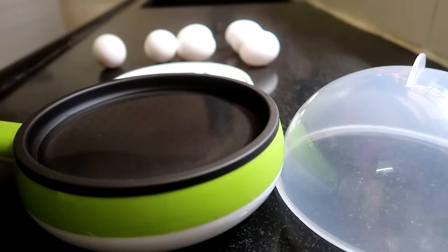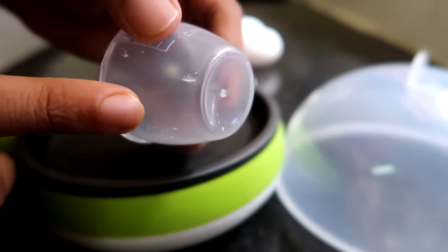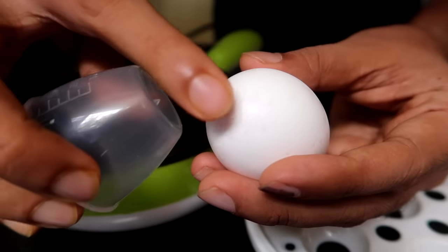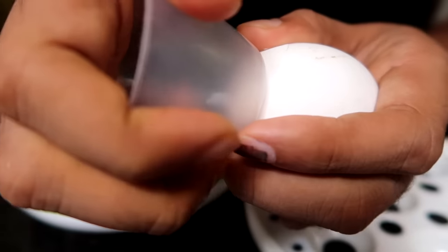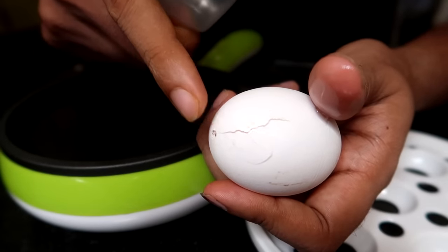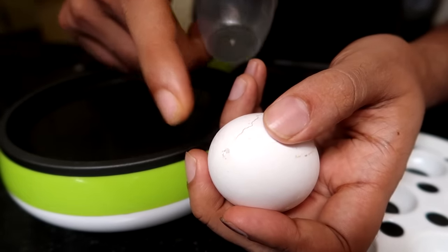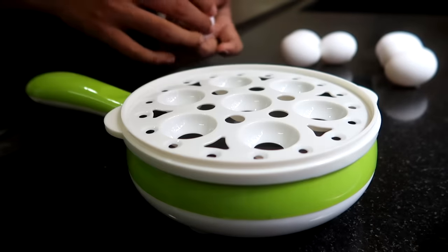Let me show you how it works. I will add water to the pan. As I add the water, I will also add a needle. Why we have to do this, I will tell you later.